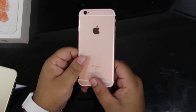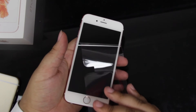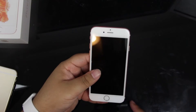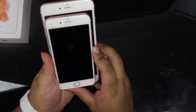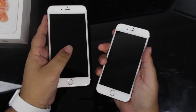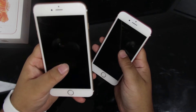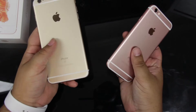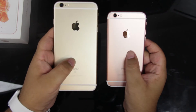We'll go ahead and put this off to the side and take a closer look at the device itself. Let's go ahead and compare this to the larger phone. So this is the iPhone 6s next to the iPhone 6s Plus, and as you guys can see there's quite a sizable difference — the actual number difference being a 4.7 inch display on the iPhone 6s and a 5.5 inch display on the iPhone 6s Plus.